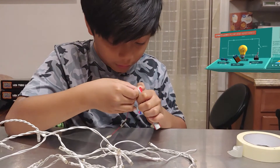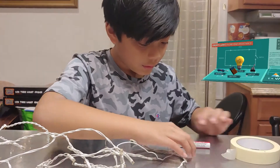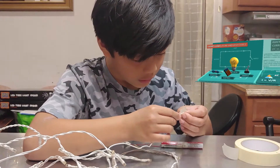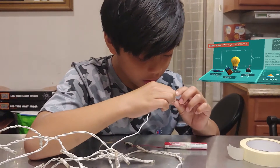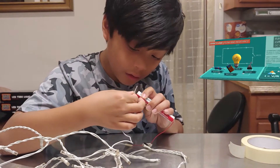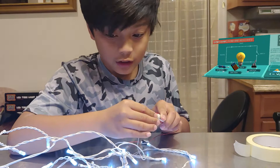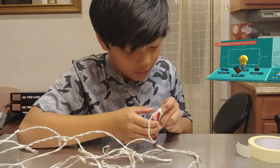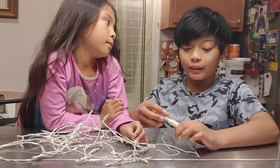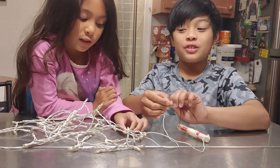This goes here. This goes here. I'll tape that on. And now I need to tape the other side. And now it's turning on, so that means it's connected. After securing the wires, we know that it works because we tested out the switch.